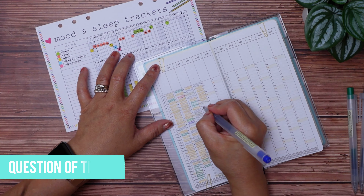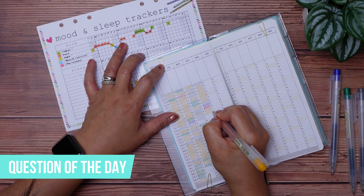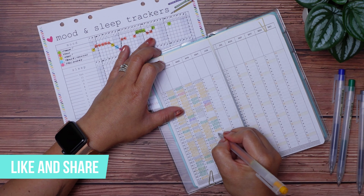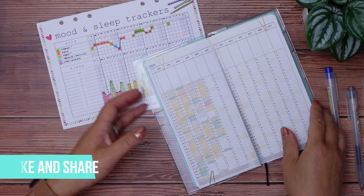Question of the day: do you track your mood in your planner? If not, is this something you think you'll start in 2024? Let me know in the comments section below. And if you're finding value in today's video, make sure to hit that like button to let me know you're enjoying it.